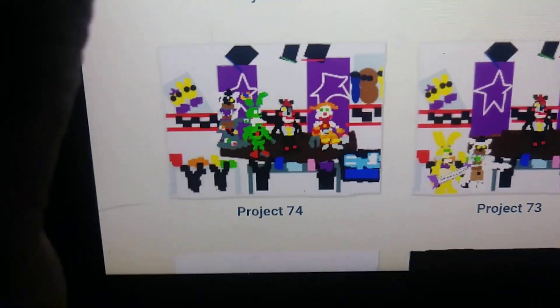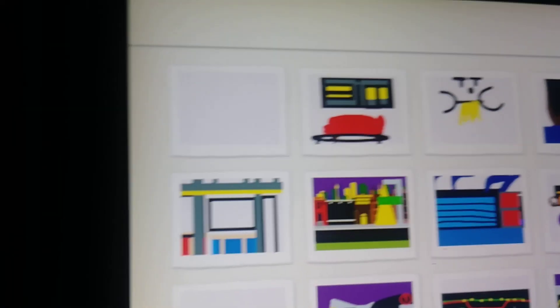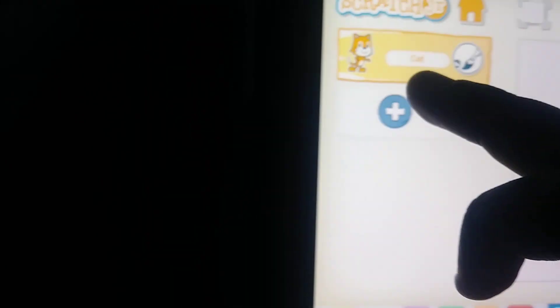If you have an iPad, go to Scratch Junior and subscribe to our channel. These are the things my brother has been working on. Now I'm going to color and show you some things. I have this — my shoes — so I drew this.